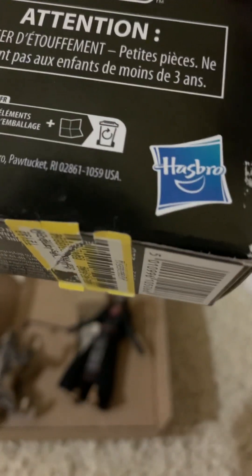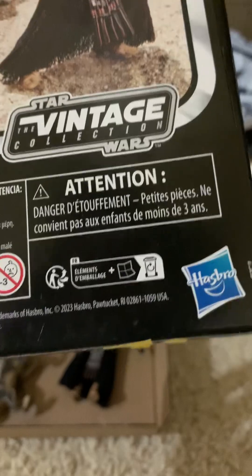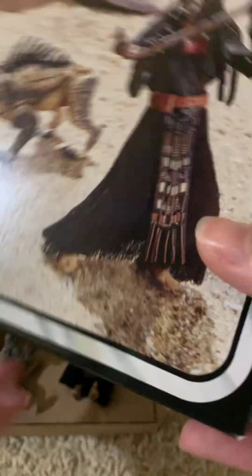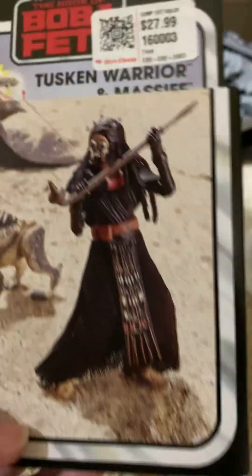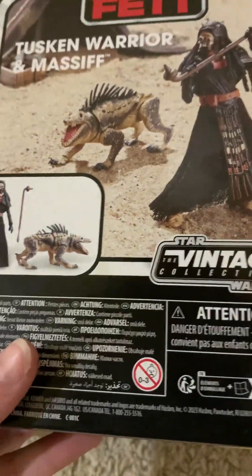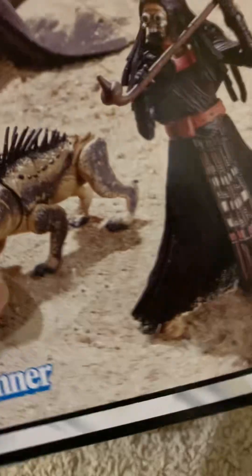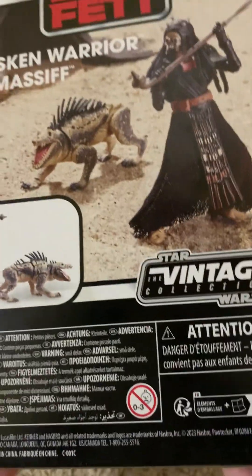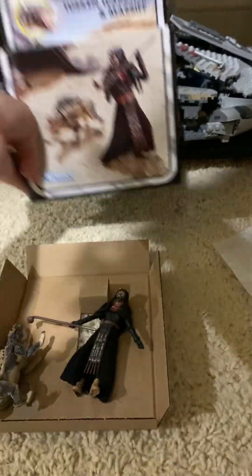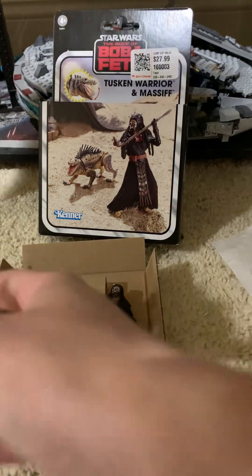So yeah, this figure came out like last year. It's pretty cool. I've been waiting for it to go on clearance. I picked it up at Dirt Cheap — it was only half off, so not a great price. They really raised the prices on this at Target. I believe this is a Target exclusive, and since I don't have a Target near me, I always wait for these kinds of things to hit Dirt Cheap. I just picked it up because I've been waiting to get it forever, even though it wasn't a great price.